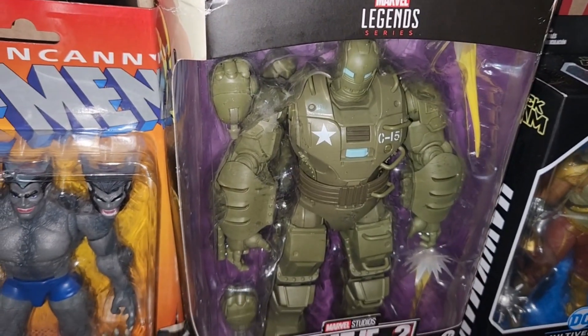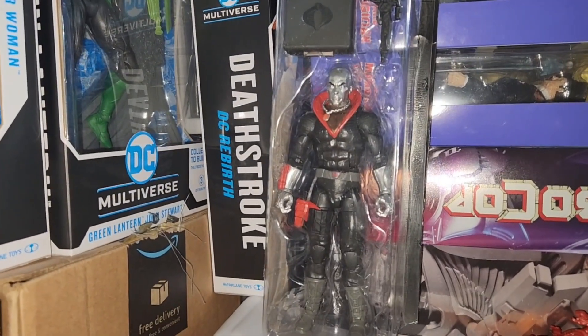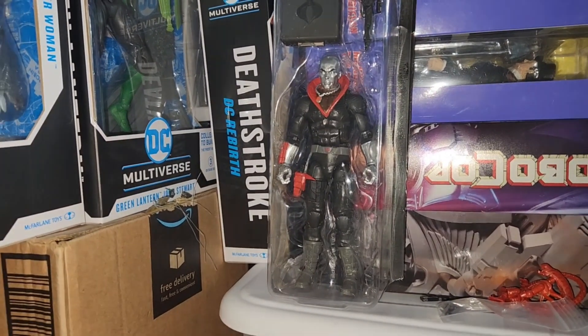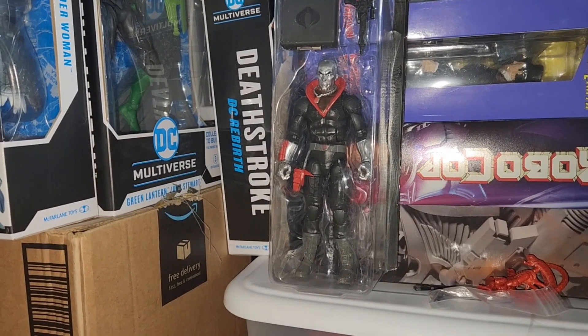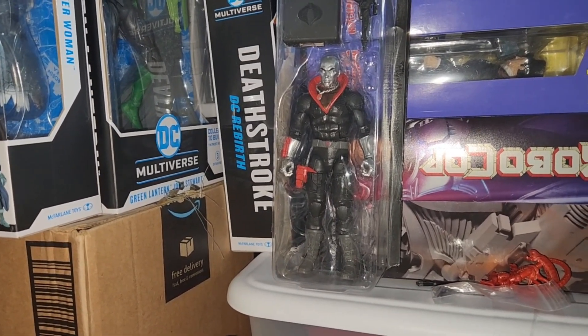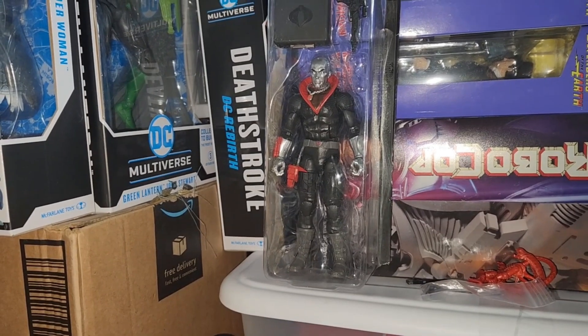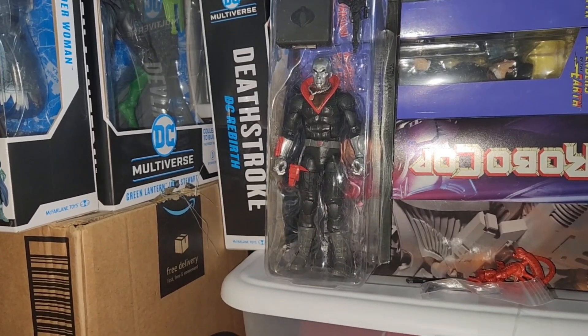Then we got the Hydro Stomper. We got Destro — retro card back. Fun fact about Destro: in the old 1980s cartoon, he was voiced by — I forgot the actor's name — but he also played Bill Cosby's father on the Huxtables, on the Cosby Show.